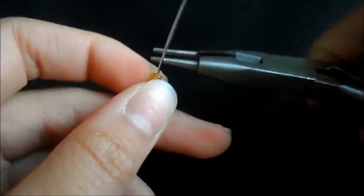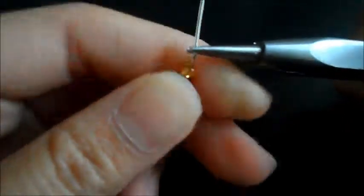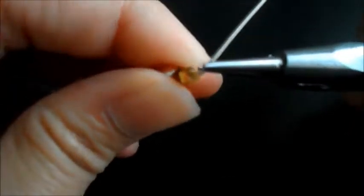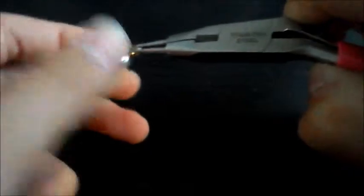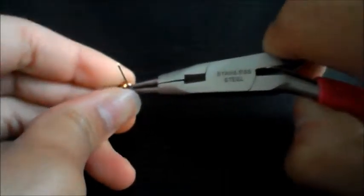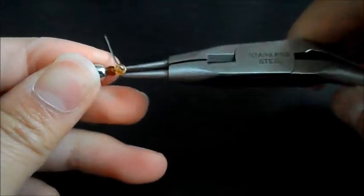And then you're just going to take your needle nose pliers and make a hoop. As you guys can see — well, later in the video — I do have some trouble doing it, like it takes me a while. It'll probably be easy for you guys, but let's just watch me struggle at this.